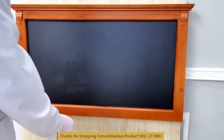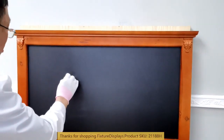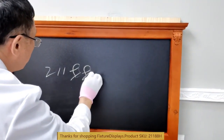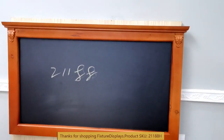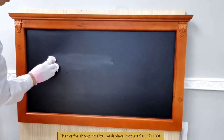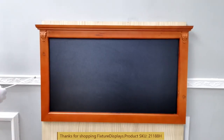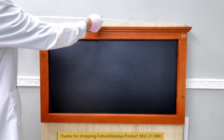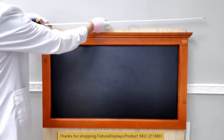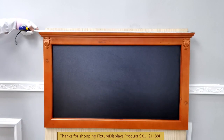You can also use a liquid chalk, but from time to time you may need to do wet erase instead of dry erase. Traditional chalks, as you can see, you can still dry erase. Once in a while it's nice to do a little cleaning with a cloth or rubbing alcohol.